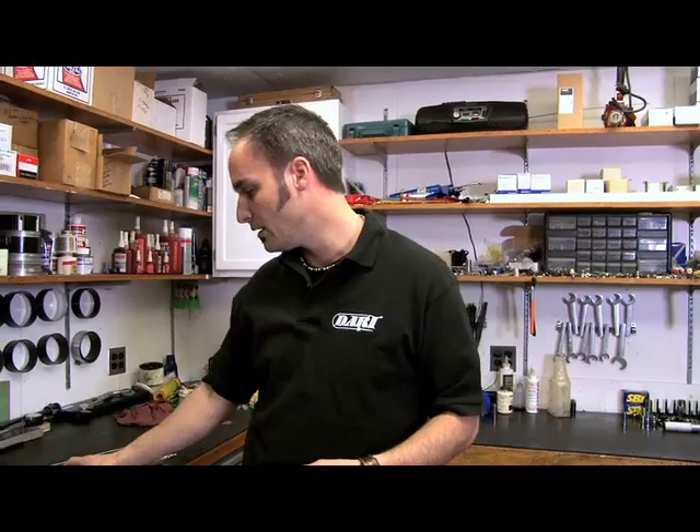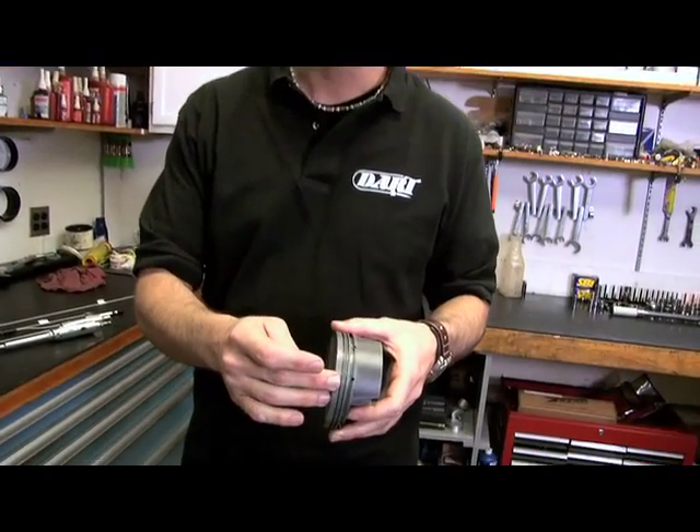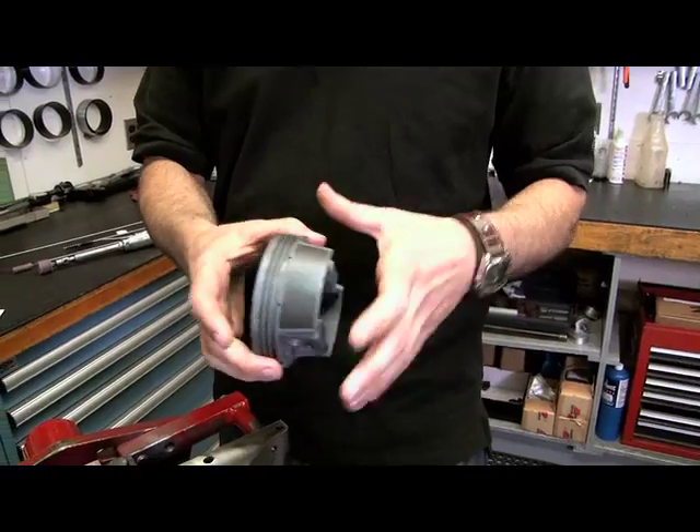You can get your block two different ways. You can get it directly from Dart — give them your specifications for honing, and they'll go ahead and hone it to your diameter piston and the finish you want for your ring pack. When you do it that way, your block is going to be complete, from top to bottom, deburred and clean. It comes in a bag — it's sterile.